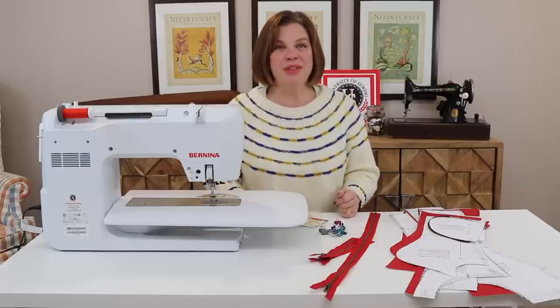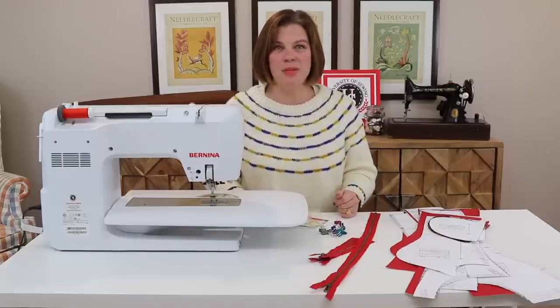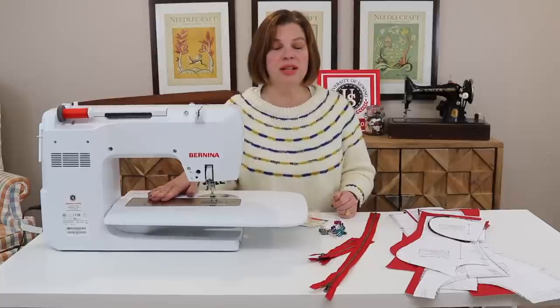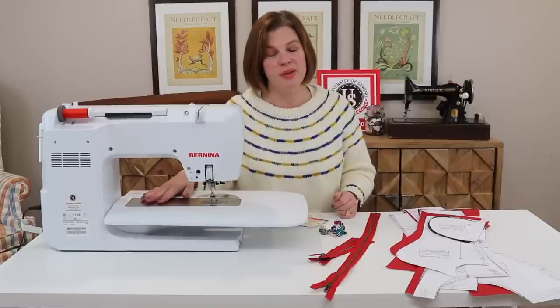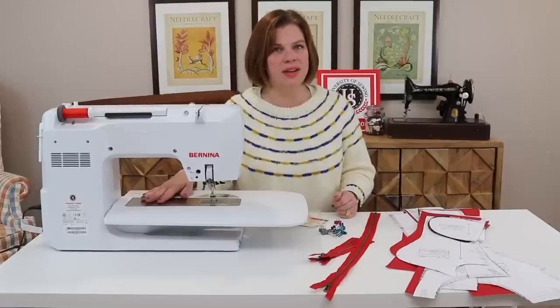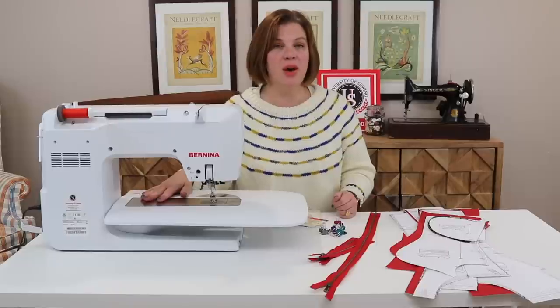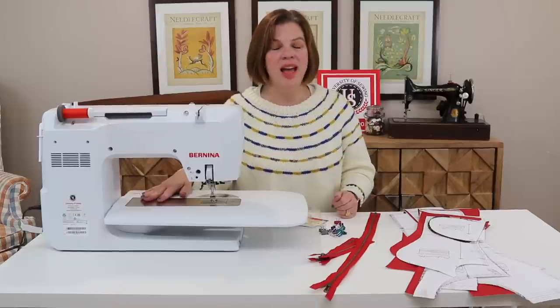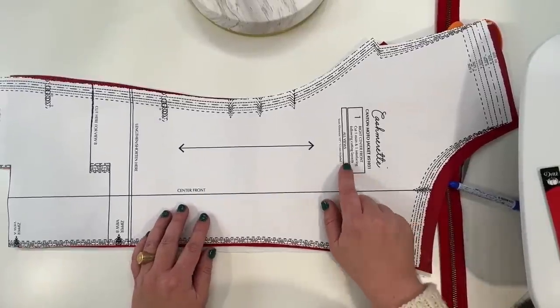Those are the things we're going to need for today. I am using the Bernina 770, which was kindly loaned to me by University of Sewing to use for the next year. I'm discovering all the ins and outs of this wonderful machine, so let's get to the machine and get to sewing.